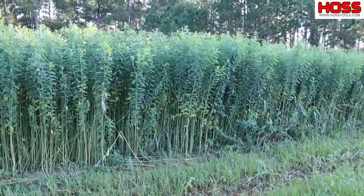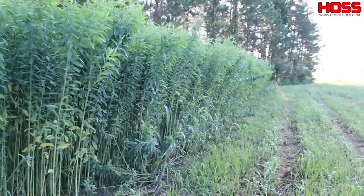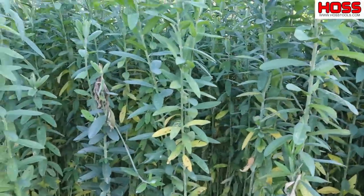Now this right here is sun hemp. I planted this out in my pasture probably about 80-85 days ago. Don't you look how tall it is — I'm about 6'3" and look at there, this stuff is every bit of 7-8 feet tall.